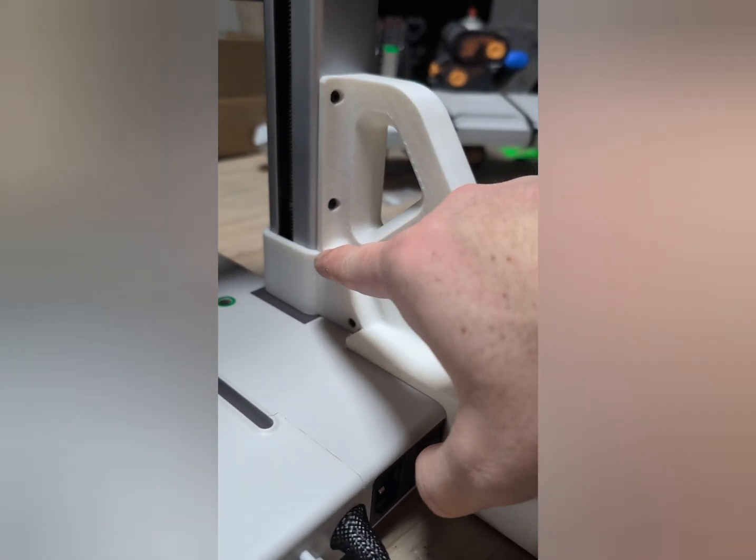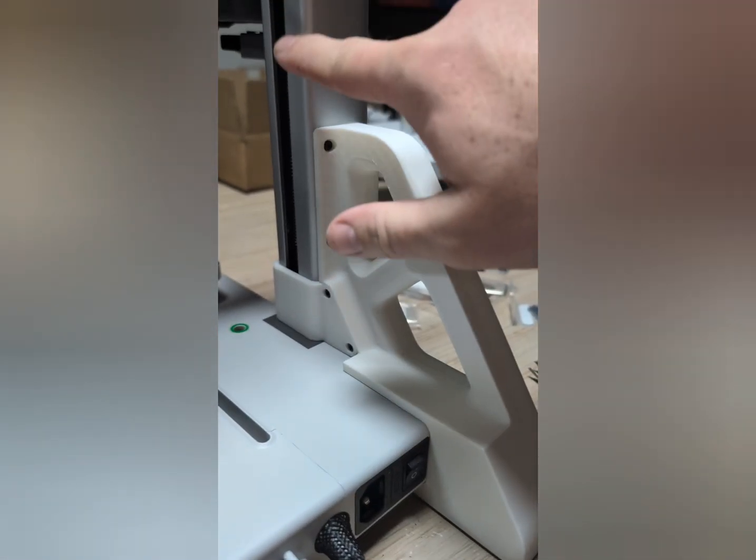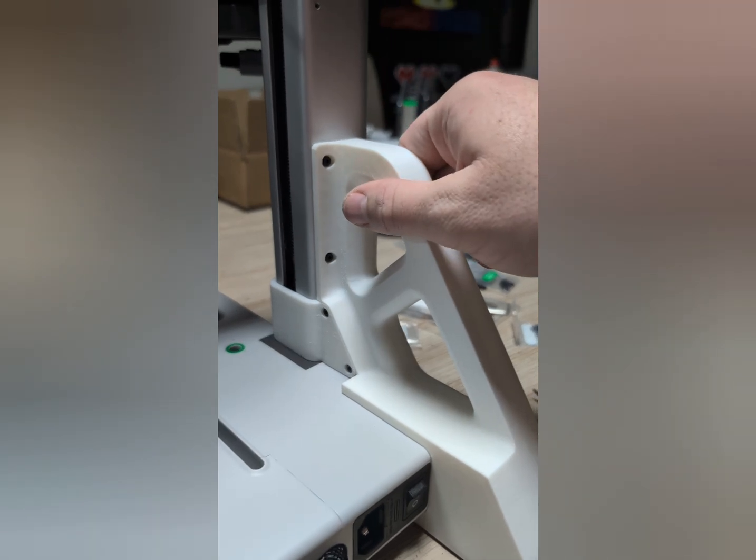Now once you get the two screws here and on the back, make sure you get the two that anchor on to the actual Z axis. This is going to give that full support.